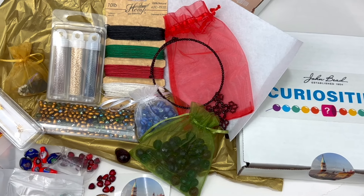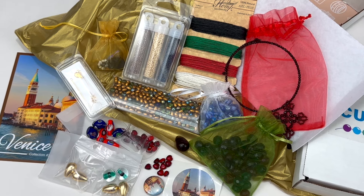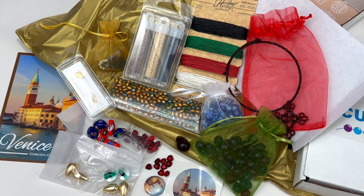The Venice Curiosities bead box collection from John Bead — I think this one is just fantastic. And now I want to go to Venice! I'm gonna leave a link for the Curiosities bead subscription box in the description below. This box is filled with the most incredible beads. I love John Bead; it's one of my favorite companies to work with. They have incredible style and you're gonna love them. Take a look — have a great day, everybody.